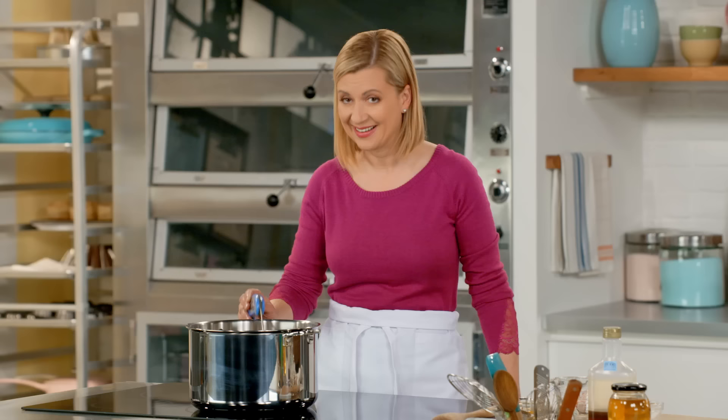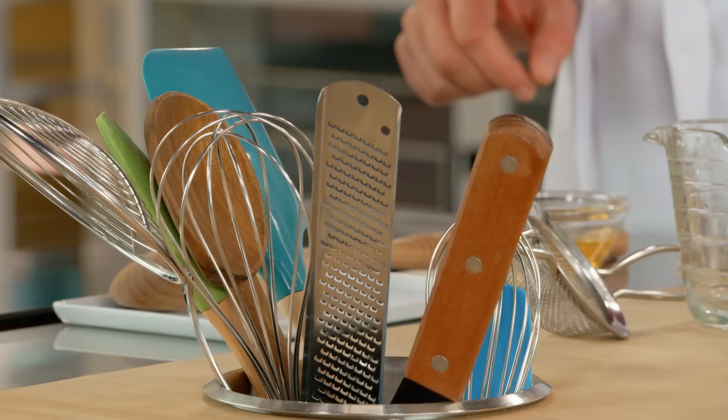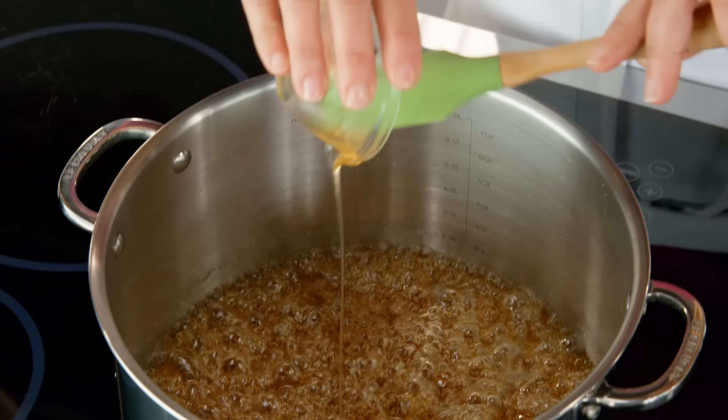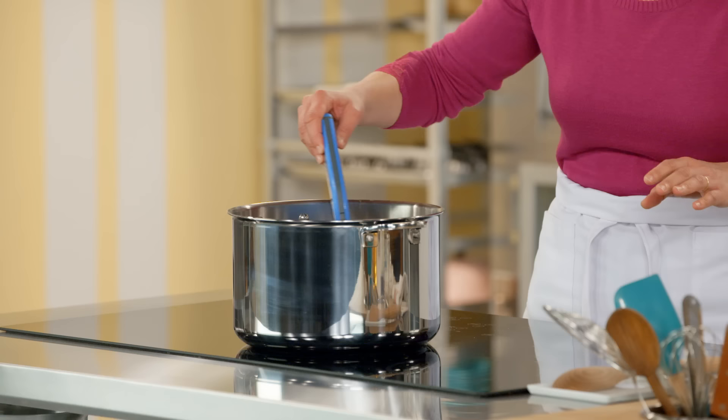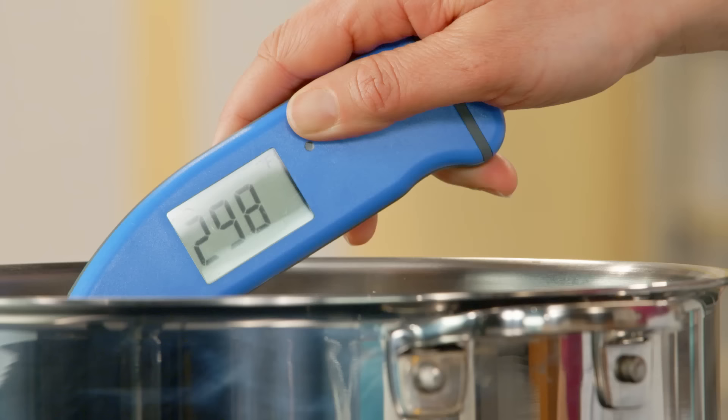I've hit 284°F, which is the point where I add the honey. It's amazing how that small measurement really imparts a beautiful honey flavor. Now to bring it to the perfect temperature I cook it up to 300°F — I just let it go, no more stirring, and it doesn't take long. 300°F — we're there.